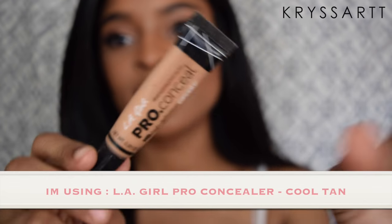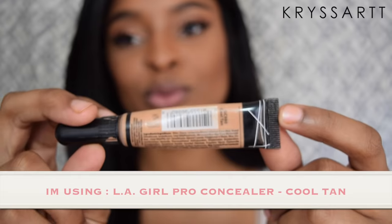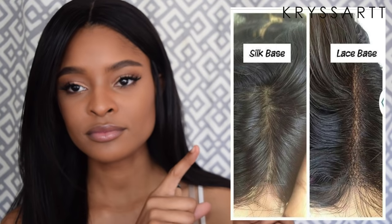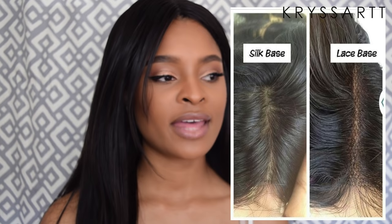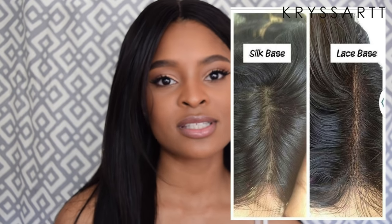First thing you're going to need is a concealer. I'm using the LA Pro concealer in Cool Tan. You want to get a concealer that matches your scalp complexion. A lot of lace front wigs — which is what I'm demonstrating with today — have lace that's darker than your actual scalp color, which is why it becomes noticeable. A silk lace closure is a little more believable. I'll put a picture right here so you can see: the silk base looks more scalp-like and realistic, while the lace is more detectable as fake.